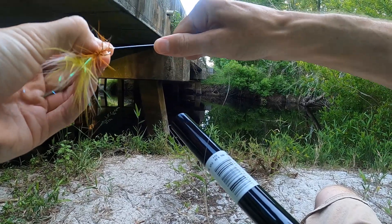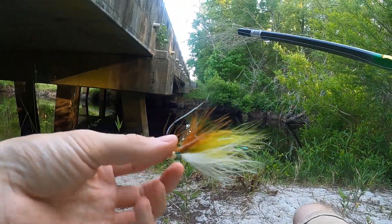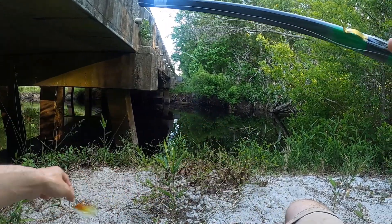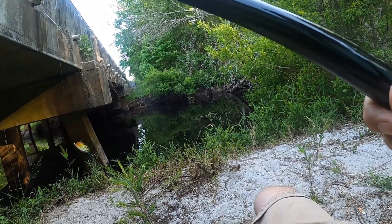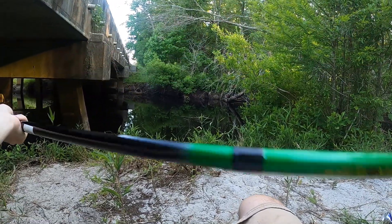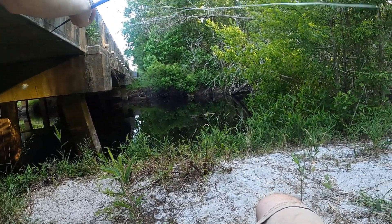Unfortunately I've only got one of these bucktails right now. This is the only one I have — it's got a white underbelly with some olive in the tail, and then some marabou hackle, olive and stuff. We're gonna get started with this.